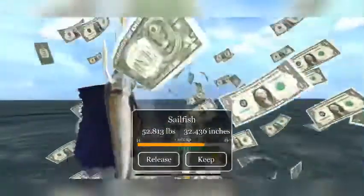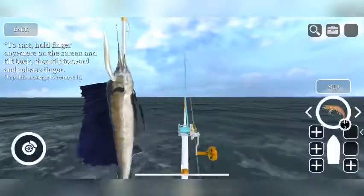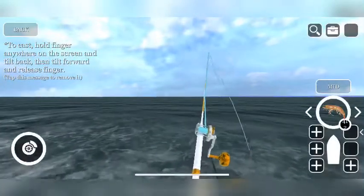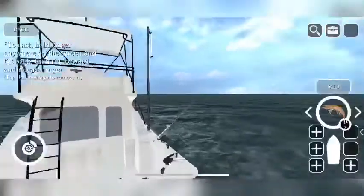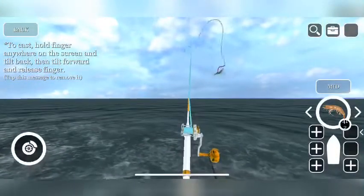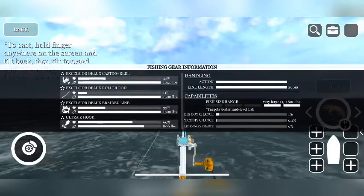That's pretty much the basics of fishing. The more lines you have in the water, the more chances you have to catch more fish rapidly. Let me show you my setup on the rod.